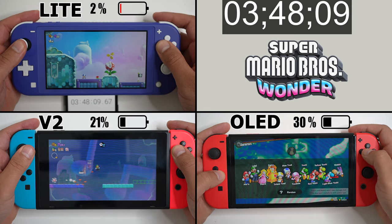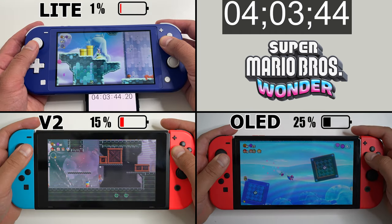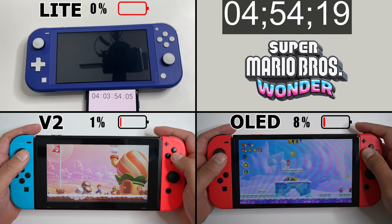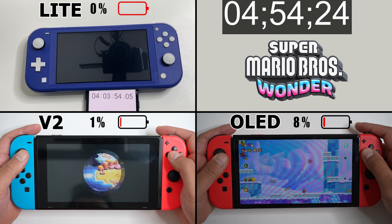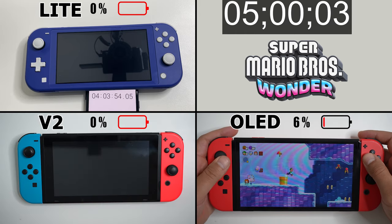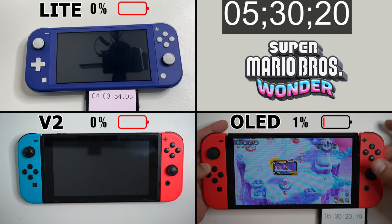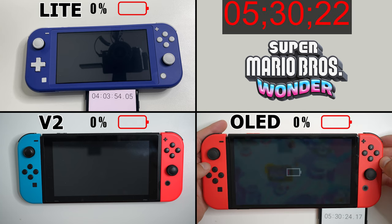The Switch Lite got the 1% battery warning at 3 hours and 48 minutes, and the Nintendo Switch Lite with Super Mario Wonder powered off at 4 hours and 4 minutes. The standard version 2 console powered off at 4 hours and 54 minutes. The Nintendo Switch OLED got the 1% warning at 5 hours and 12 minutes, and powered off at 5 hours and 30 minutes.